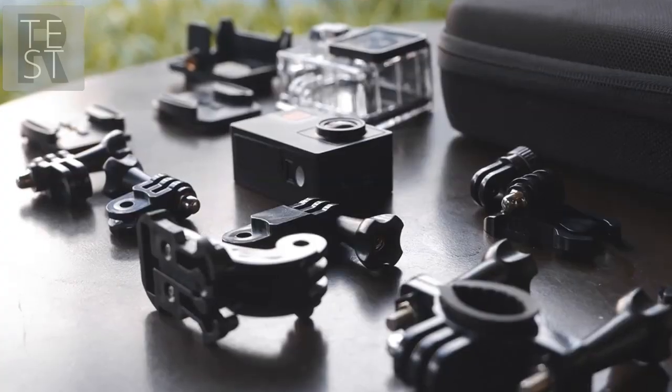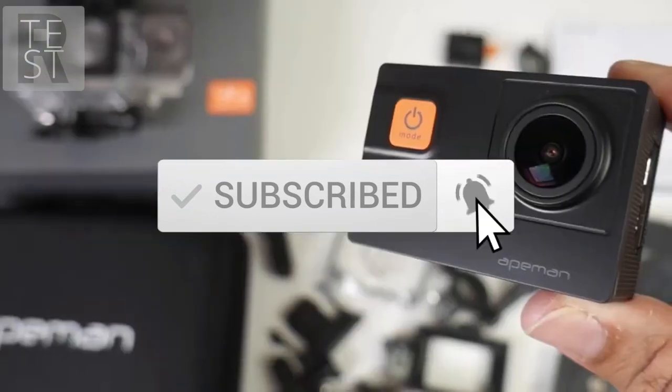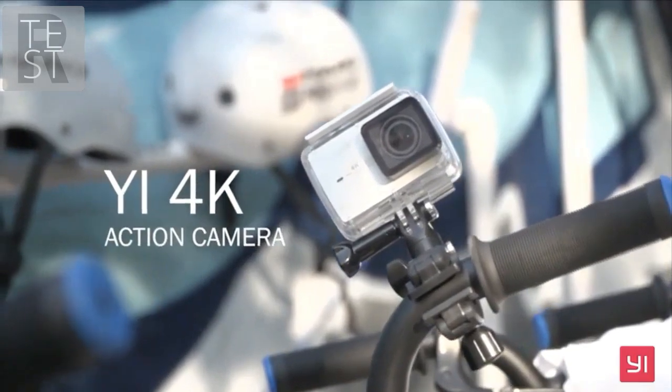One last thing before we dive in — make sure you subscribe and hit the notification bell to get the latest product reviews from the channel. Okay, so let's get started with today's video. At number five is the Apeman A80 action camera.